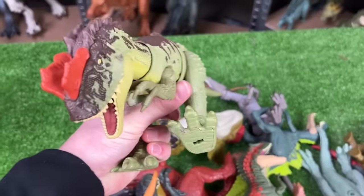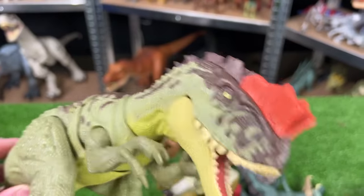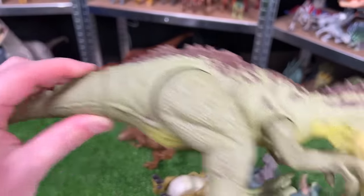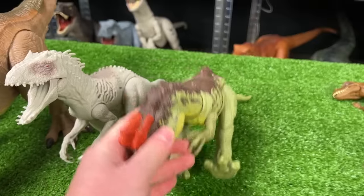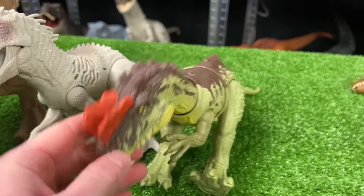Moving on to the next biggest carnivore, I think, is this Yangchuanasaurus figure. And instead of sound effects on this figure, it has a button on its tail to activate the jaw.